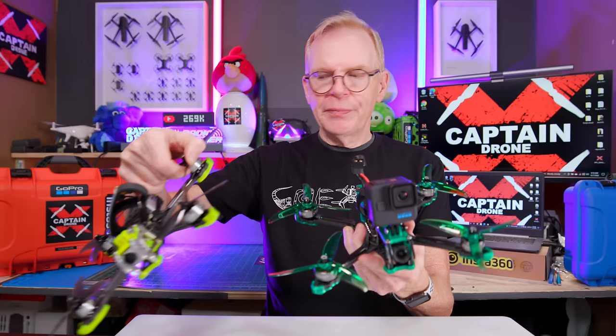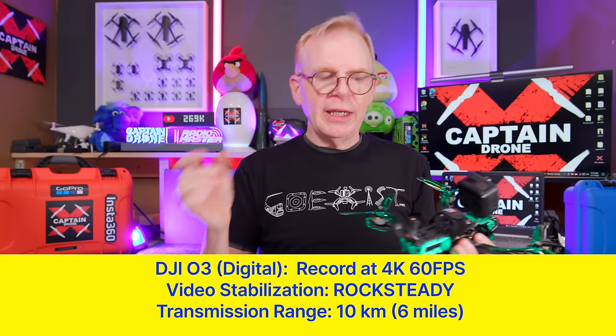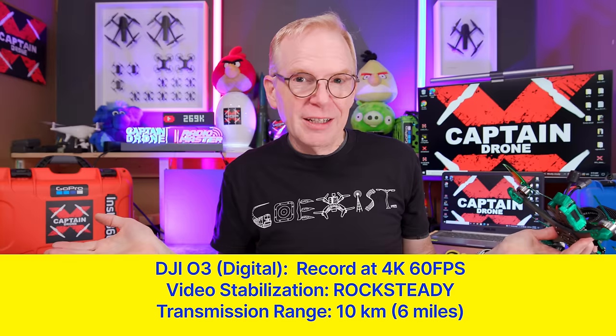Looking at the motors on the previous model and the new model, they are both 2107.5 motors, the same dimensions, and both 1960 kV, so the motors appear to be the same. This is a 6S drone - you can get it in 4S but mine is the 6S version. Since it has the DJI O3 system it records at 4K 60 frames per second, which is awesome with stability - it looks really good, almost like you had a camera gimbal. With this little antenna you could get up to 10 kilometers range.